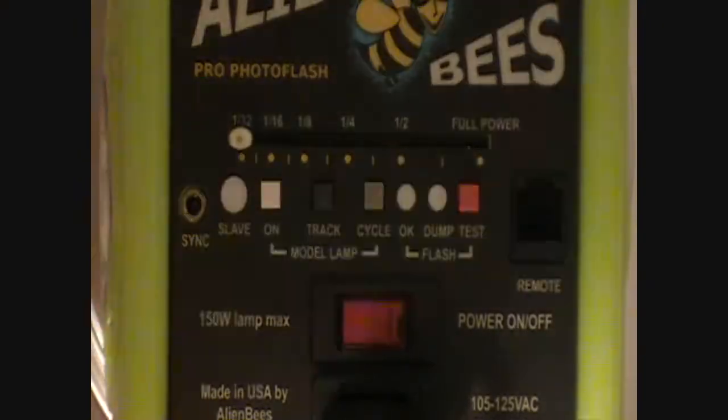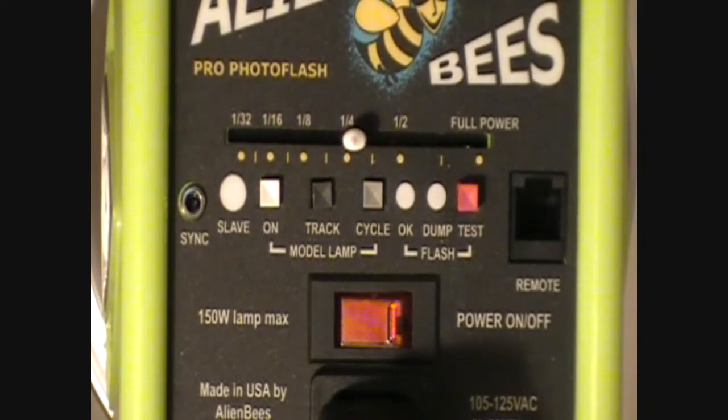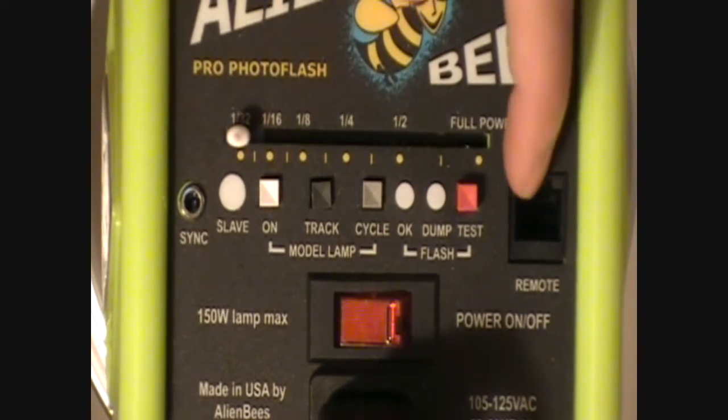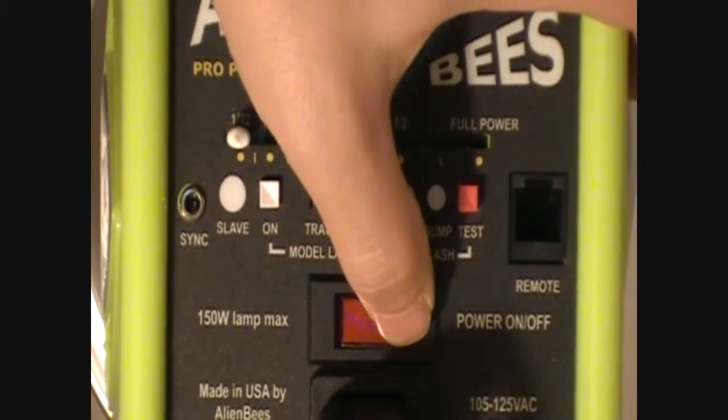This is the control panel of the AlienBees. This is the power slider, so I can choose what power I want — quarter power, half power, one thirty-second, all the way up to full power. You also have your sync cord port and your remote cord port.